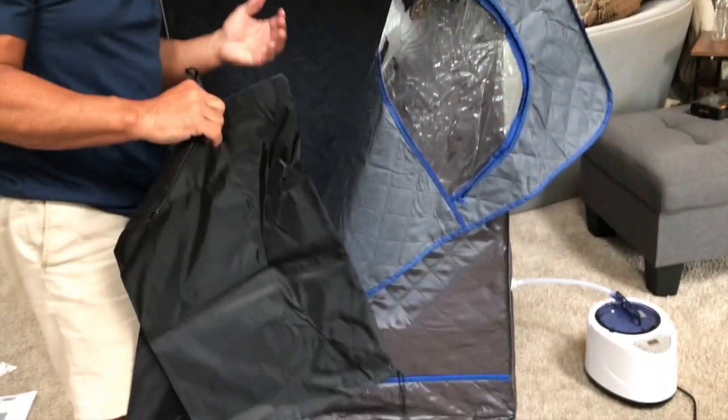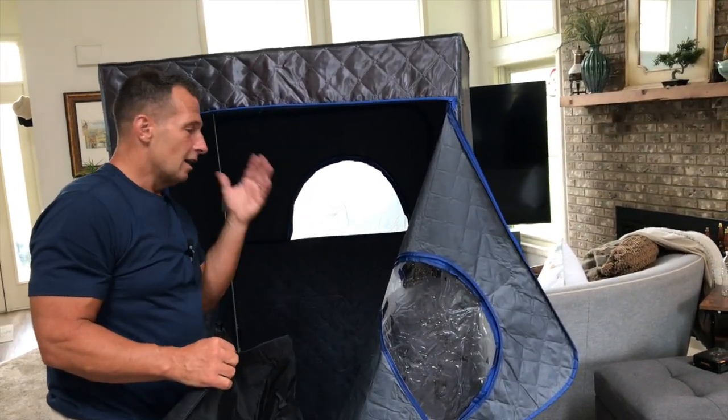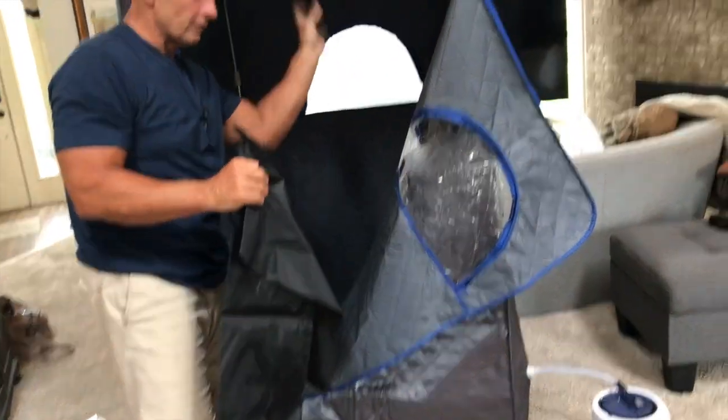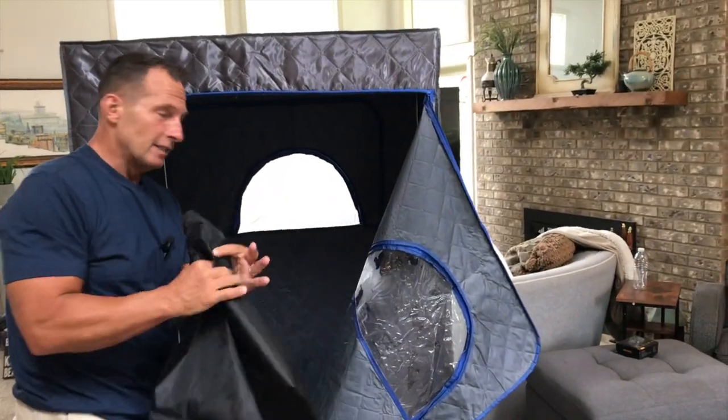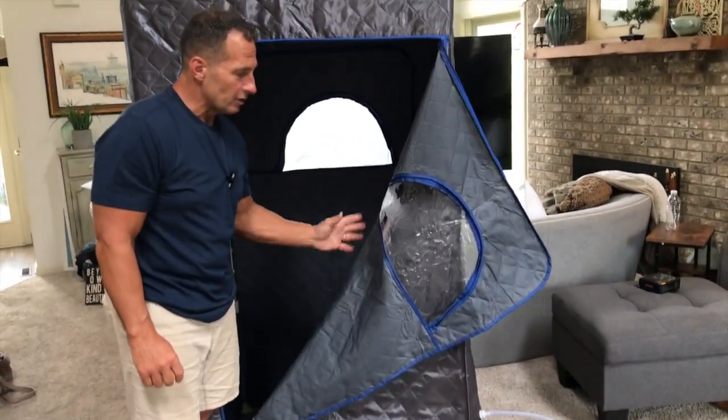If you want, you can take this apart. A lot of people use these to take to massage places — like personal massage setups — and you can even charge people to use them. It comes with two carry cases, so everything breaks down and would literally fit in these two bags. It's really nice and flexible, thick material.